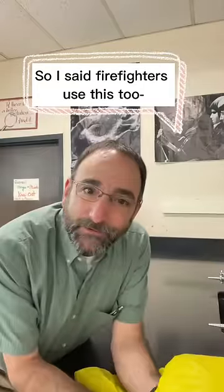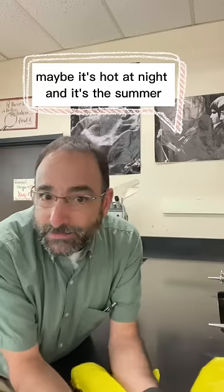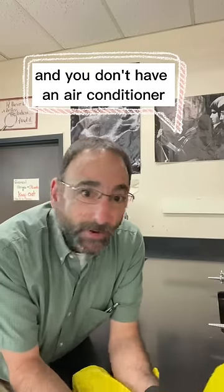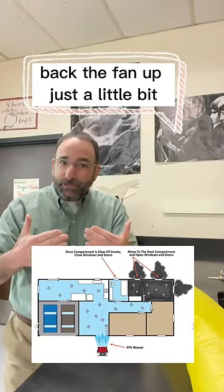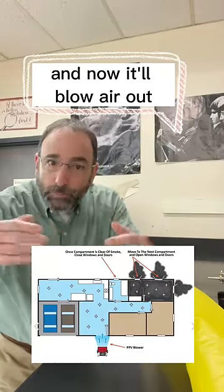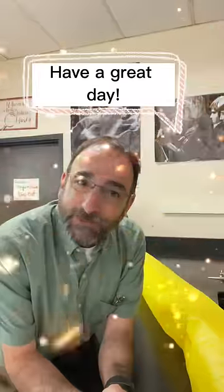So I said firefighters use this too. If you ever want to get the air out of your room — maybe it's hot at night in the summer and you don't have an air conditioner so you're using a fan — don't put the fan right in the window. Back the fan up just a little bit, and now it'll blow air out but also pull the surrounding air out with it. I love science. Have a great day.